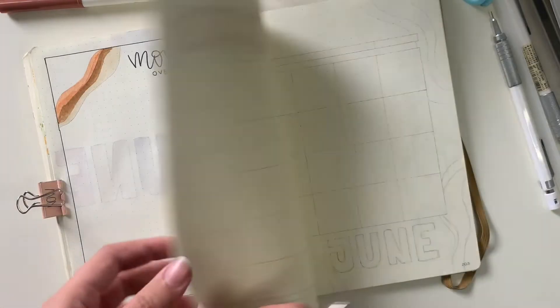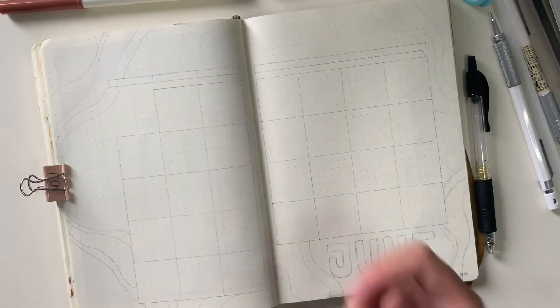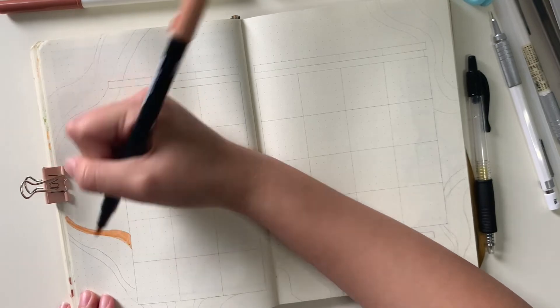Moving over to the next page, I'm going to be doing my monthly spread. Again, I'm going in with my Tombos, filling in all the lines that I've already pre-drawn and coloring them in.